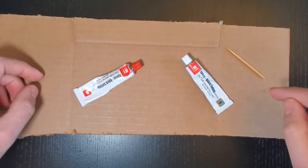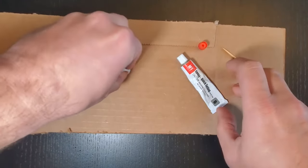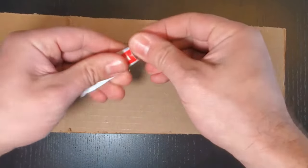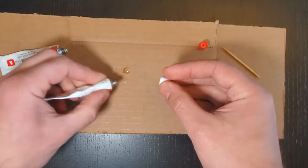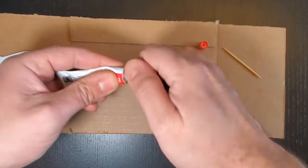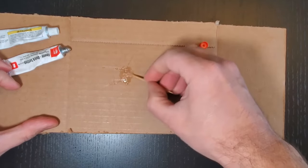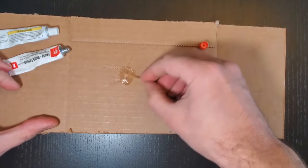I've got a little toothpick here to mix it. We're not going to need a lot, so unscrew it. Just use a little bit there and then take the second one, add about the same amount. This stuff doesn't work unless it's mixed together. Take the toothpick and mix it together for about 30 seconds to a minute.